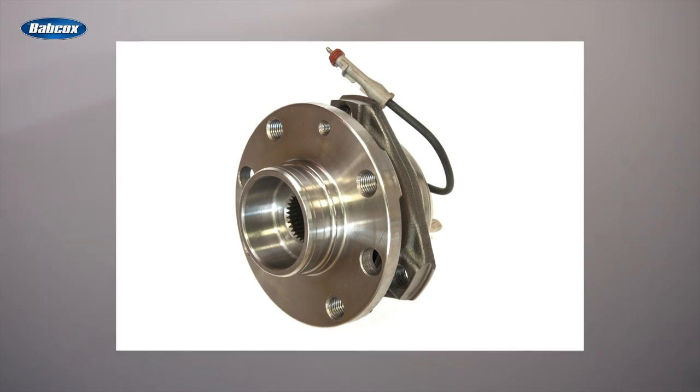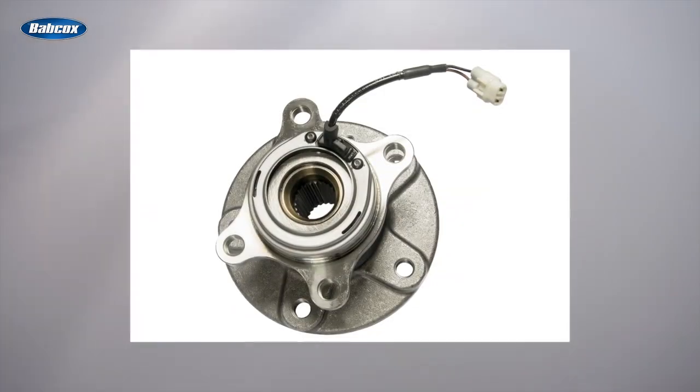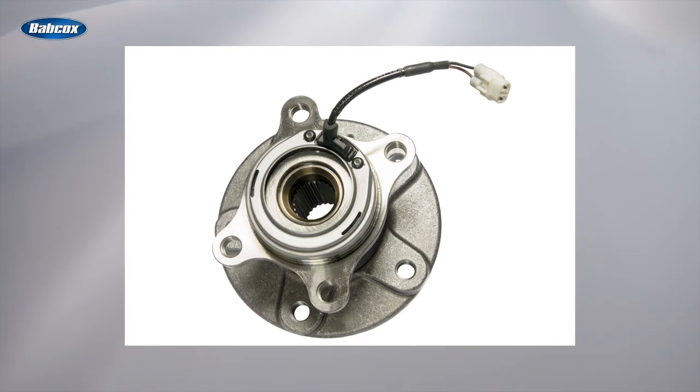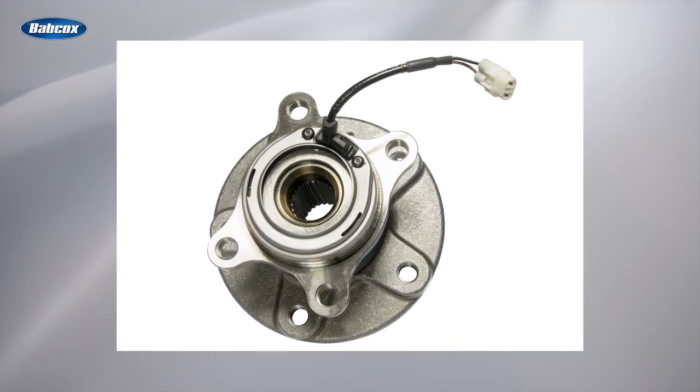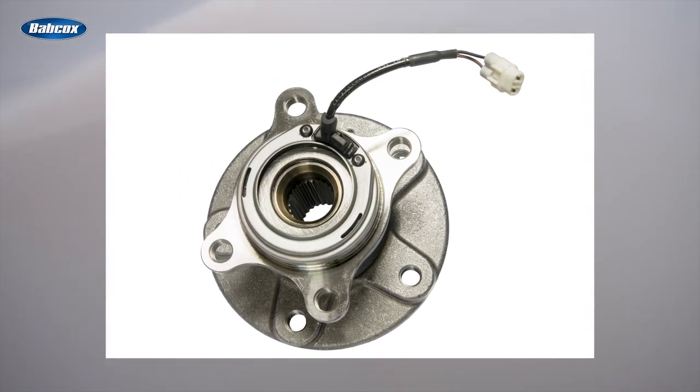On most late model vehicles today, the wheel bearings are part of a complete hub assembly. Generation 3 hub bearings are self-contained, greased, and sealed assemblies that contain the bearing, wheel speed sensor, or tone ring, and a flange for mounting the wheel and rotor.